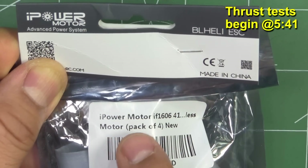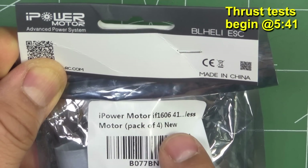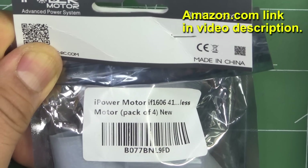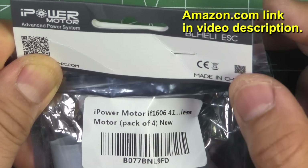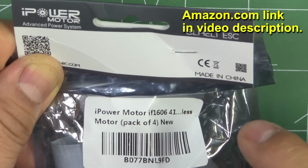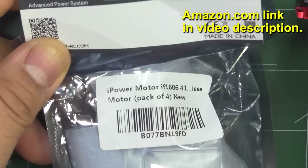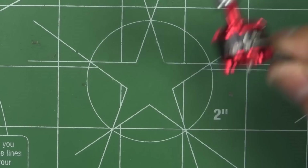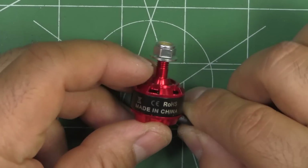Here we have the iPower motor IF-1606 4100KV. This was sent in by Nidishi, so thank you for sending the motor samples for testing. As you can see, they come in this package in a pack of four, and here's the motor already out of the package.